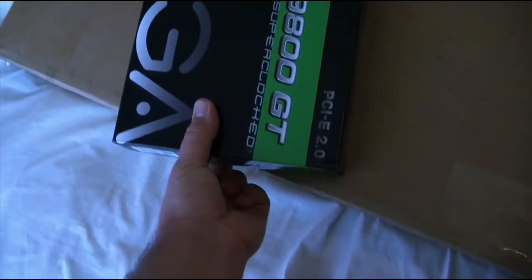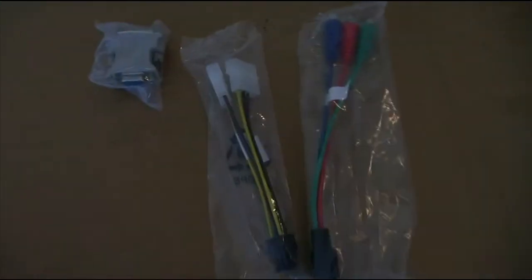If you open the right side, I noticed when I opened it, the cabling is right there — that's for the HD. This is for the power. And here's the VGA to DVI connector. But I'm not using any of these — I've already got everything.